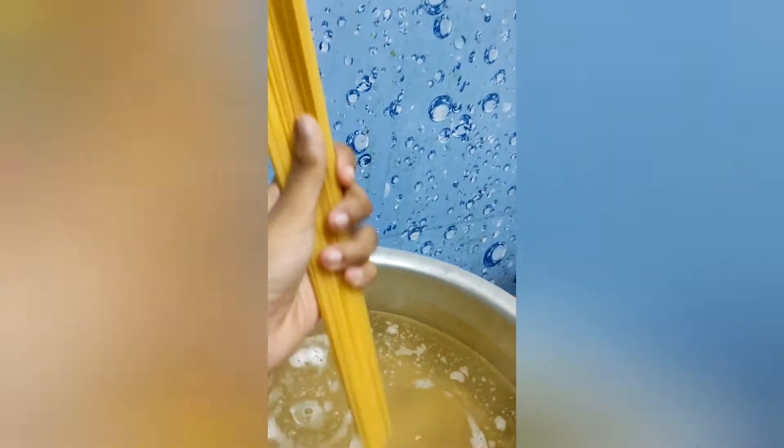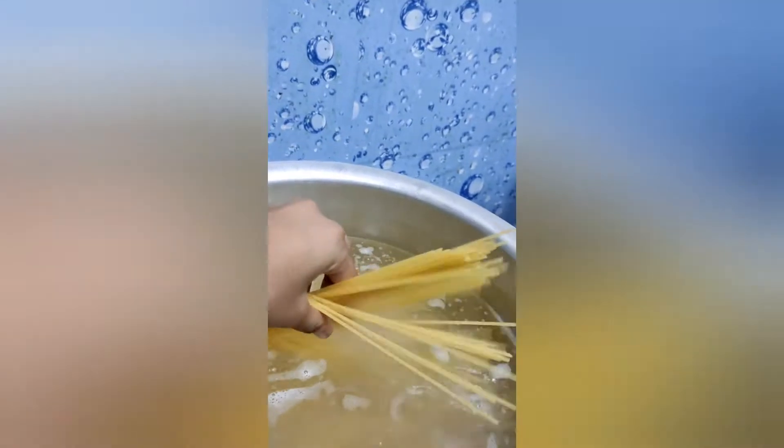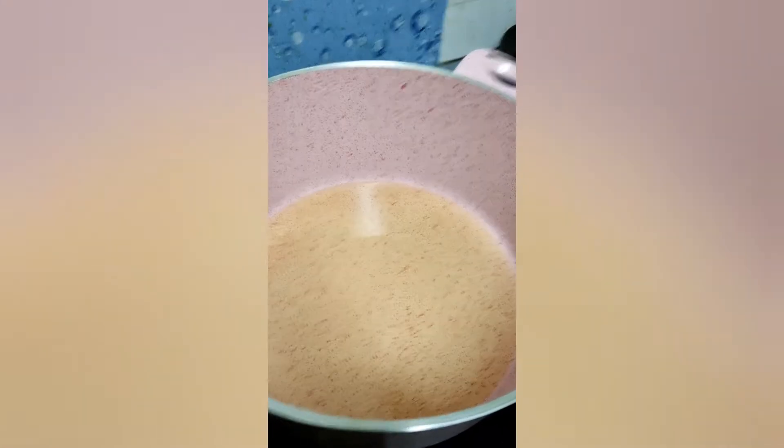Time to make spaghetti guys. First up, we're gonna boil our spaghetti. Now pour some oil, as much as you want.